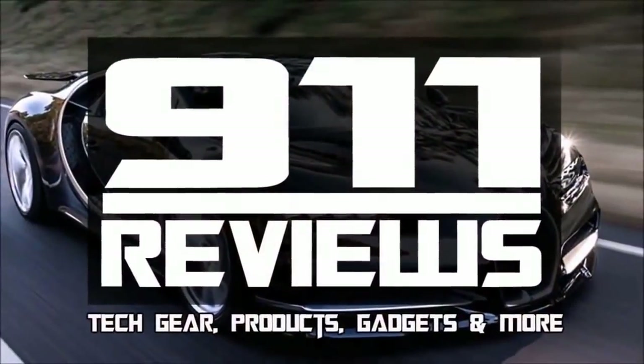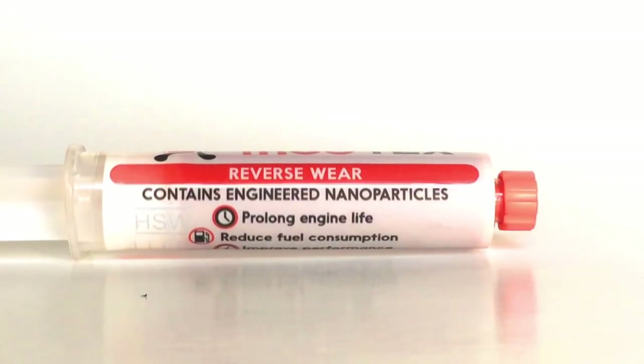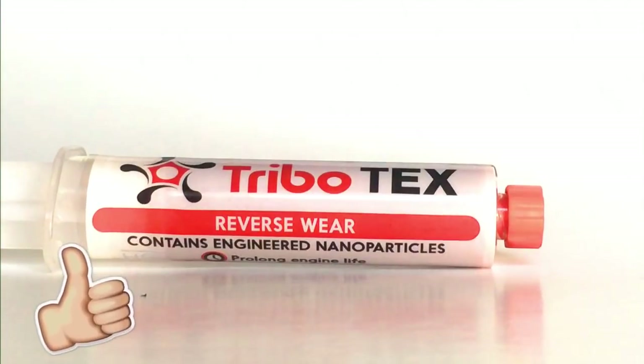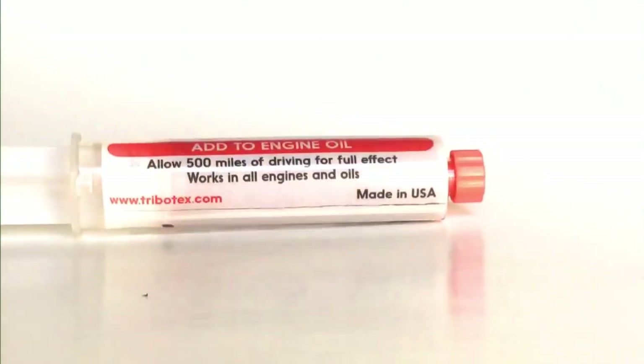Tribotex was developed in the good old USA. It contains engineered nanoparticles created with the support of numerous federal agencies like NASA, DOE, and the National Science Foundation. The intent is to prolong engine life, reduce fuel consumption, and overall improve performance.